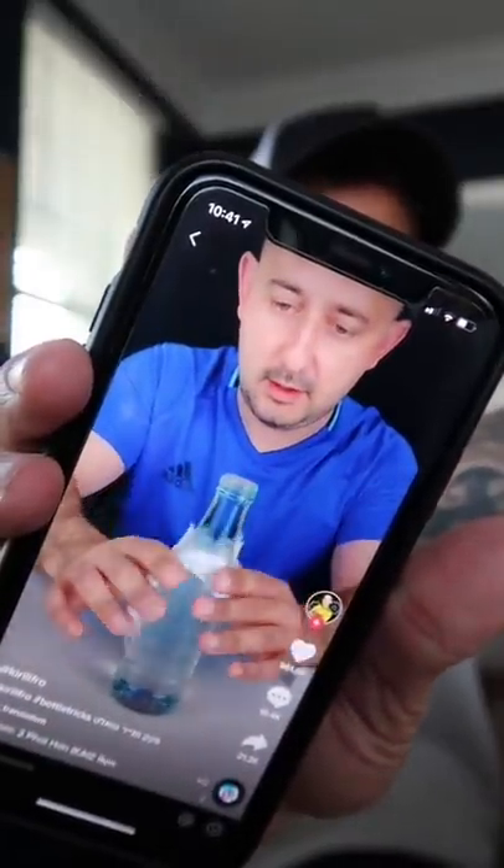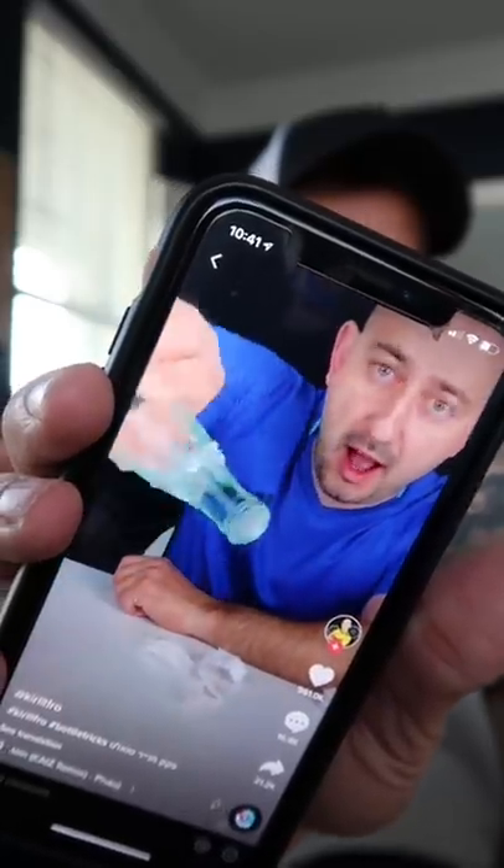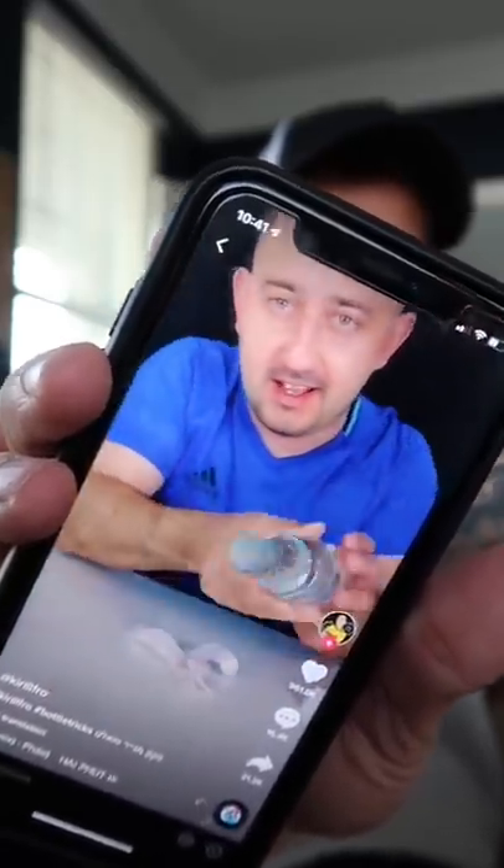I found a video and I want to try it with you guys. Have you seen this one? You fill a bottle of water, put a piece of toilet paper over the lid, turn it upside down, and the water doesn't come out. Like, real talk — does that really work? I don't know if my life's that boring right now, but I'm gonna try it. Let's go.